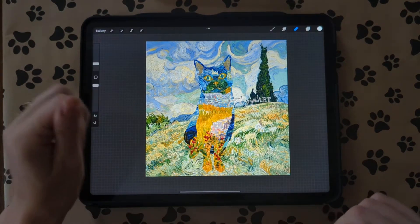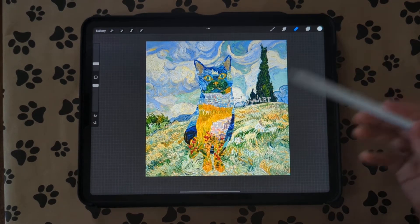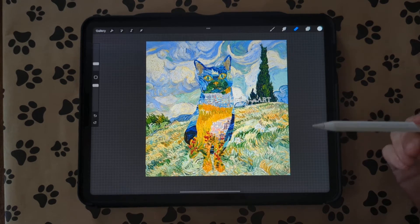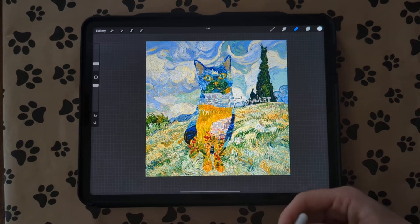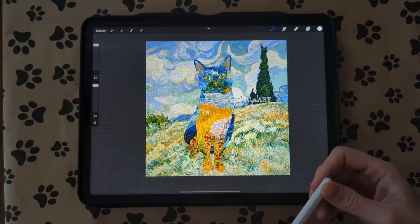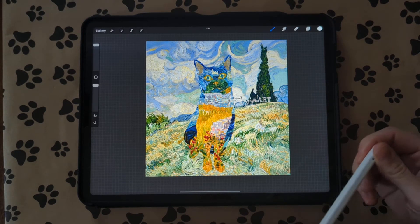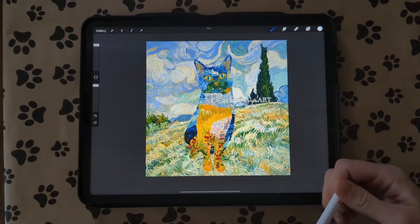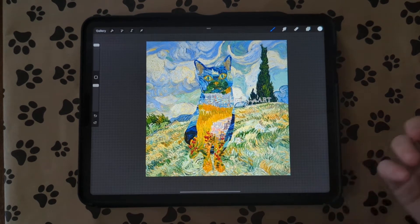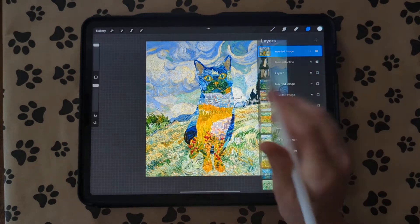Hi guys, today I'm going to show you how to do kind of like paper collage pet portraits on Procreate. For this specific one I use all of Van Gogh's paintings — I just bought the digital paper pack on Etsy, but you can use old recipes, old newspaper, polka dots, or whatever you want to do.